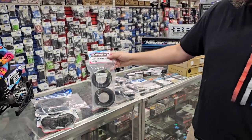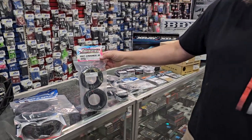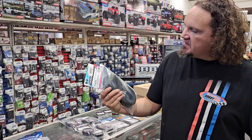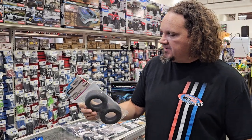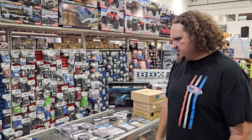We got in a new drag tire just in time for the end of the season — the VHT Crushers in Red Compound from Sweep. I was told that these are really, really good on kind of like no-prep surfaces, so I went ahead and got them in. They came off back order. I think we've already sold one or two, so that's good.